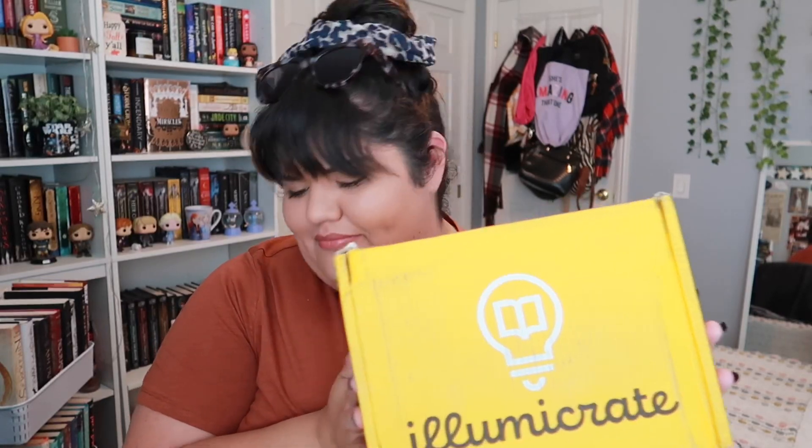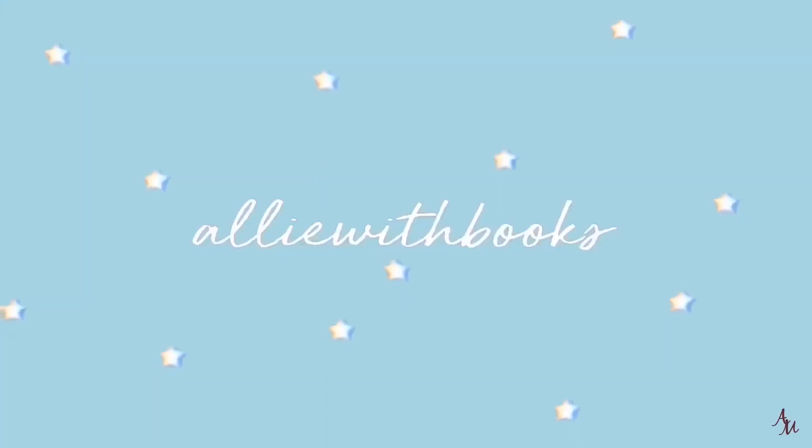It's time for Illumicrate unboxing. I got my Illumicrate today and I'm so excited. I have been working with Illumicrate and I have a bunch of links and codes down below. You can use the code Allie5 for 5% off either a three-month subscription or a six-month subscription. And if you saw my last Illumicrate unboxing, you know how much I absolutely loved that box.